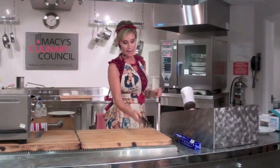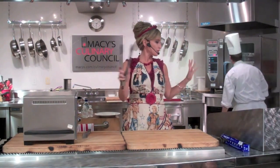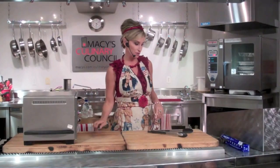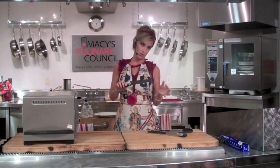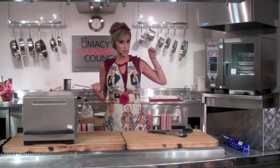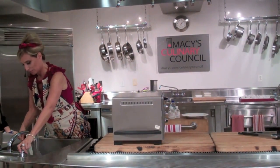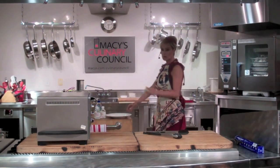As for plating, I can't live without tongs — I pick up the chops, plate everything with tongs, then straight into the dishwasher. I clean up as I go. To keep your knife sharp, always keep it dry — wipe it from this side with a towel and put it right back in the wood block. You do want to clean it after each use.